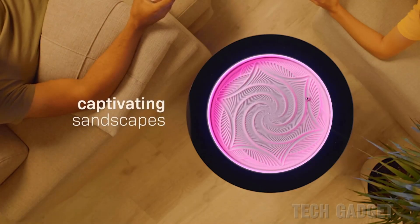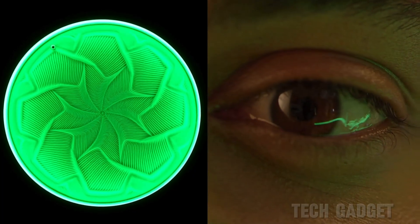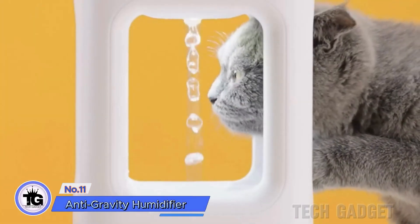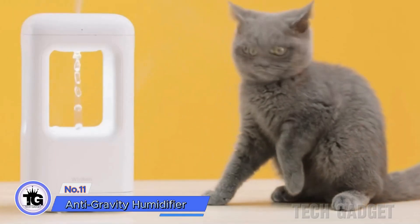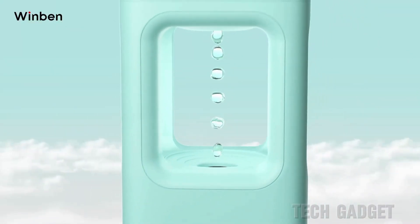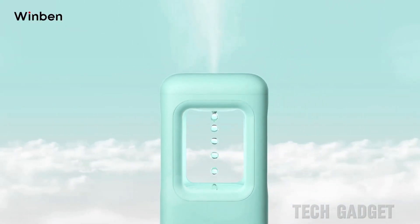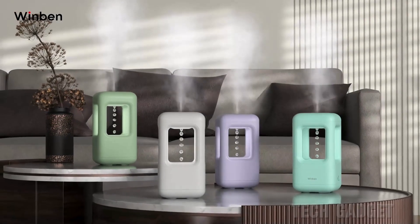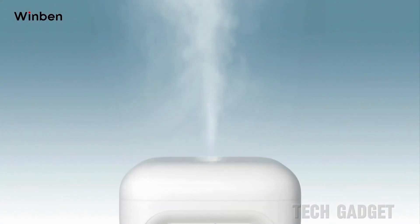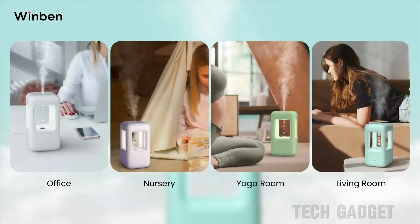This anti-gravity humidifier creates the illusion of water flowing upwards by using a high-frequency strobe light. Each flash makes it appear as if the water droplets are being lifted, but it's actually just the next droplet being illuminated. It's a cool trick to watch, and it also functions as a fully working ultrasonic humidifier that adds moisture to your room. There are many different styles available.